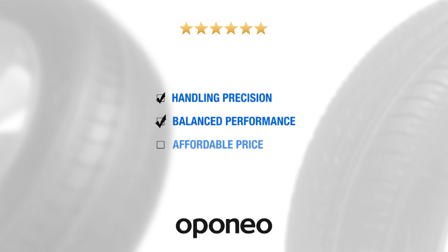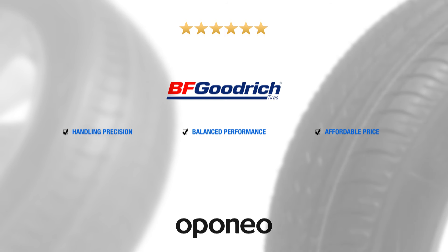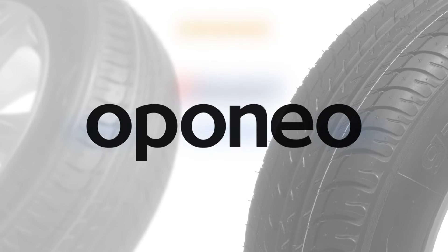BF Goodrich G-Grip SUV offers handling precision and balanced performance at an affordable price. Michelin company ensures best value for money regarding the BF Goodrich brand.